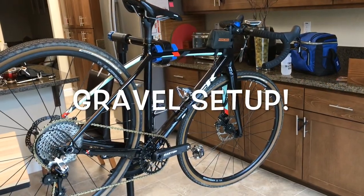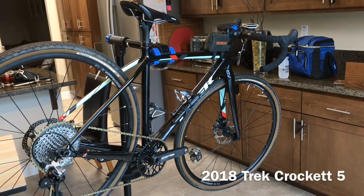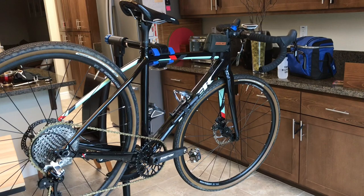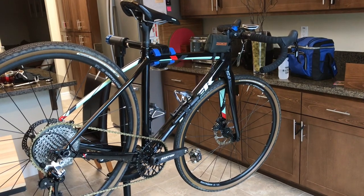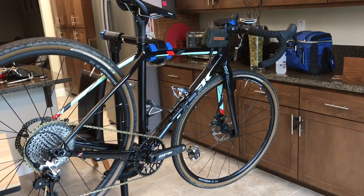Hey, what is going on YouTube, it is Lance here just to share my 2018 Trek Crockett 5 AL and share what updates I've made to it so you guys can follow along. This is my gravel rig setup.